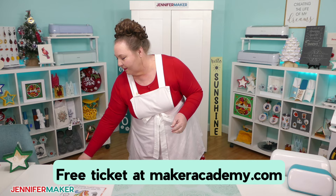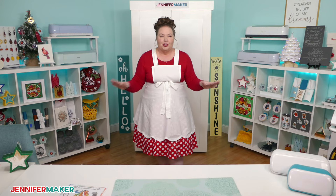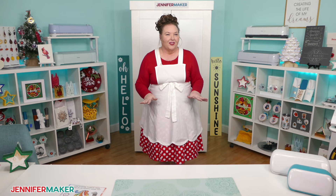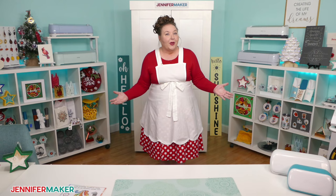Cricut is a really cool machine. It's basically a computer-guided device that precisely cuts, writes, foils, and so much more, depending on which model you have. So I want to introduce you to each one really briefly, because knowing what they do and how they differ from one another is really important to what we're talking about today.